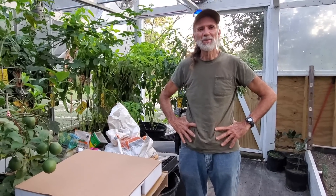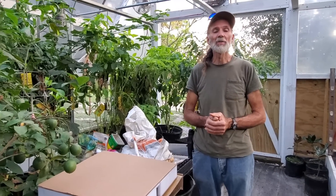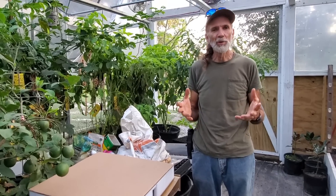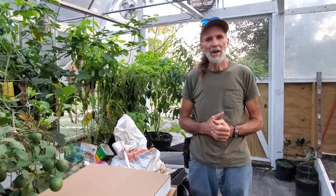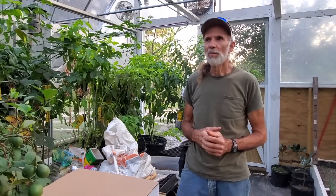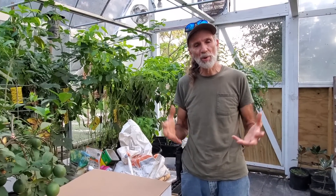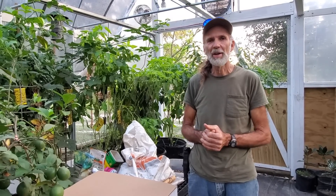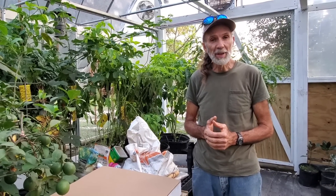Hello everybody, this is Danny from Deep South Homestead. We're back out in our greenhouse, and we are really excited to have a new product in. Wanda and I have been looking for some good grow lights to be able to get our vegetables started up in the spring and get them going. I think we found what we need.